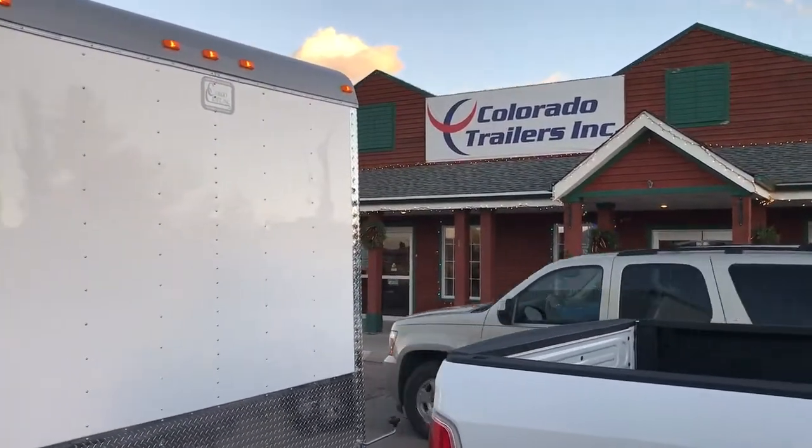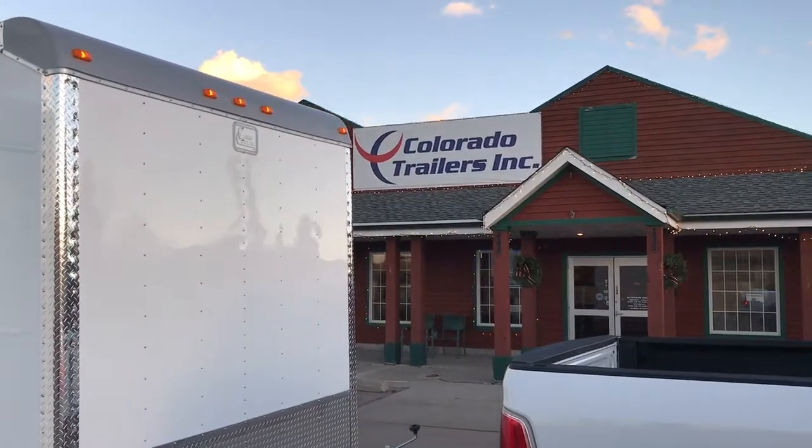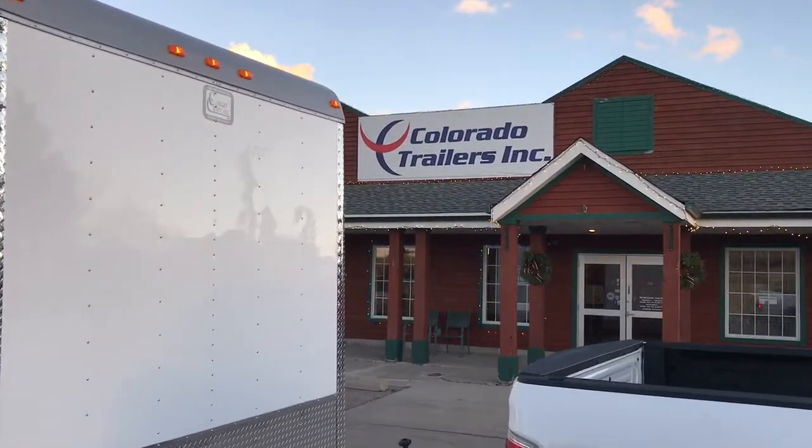Give us a call at 303-688-8485, or online at ColoradoTrailersInc.com.